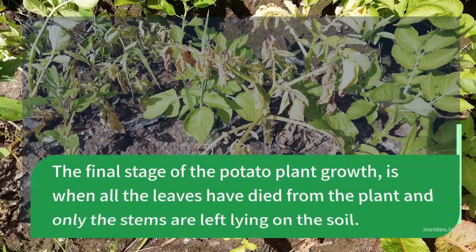The final stage of the potato plant growth is when all the leaves have died from the plant and only the stems are left lying on the soil.